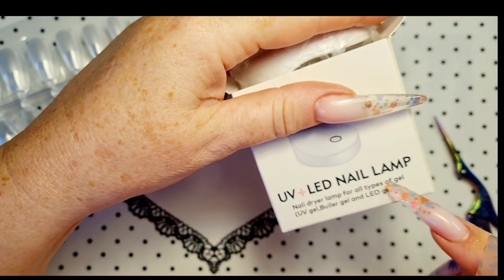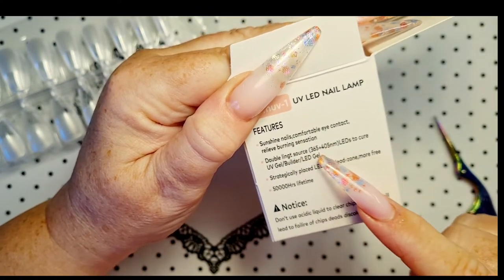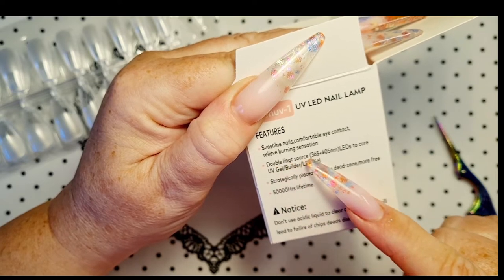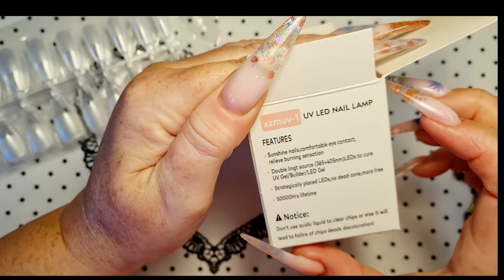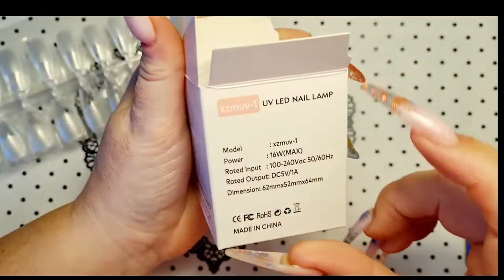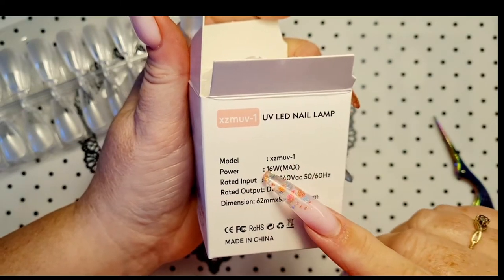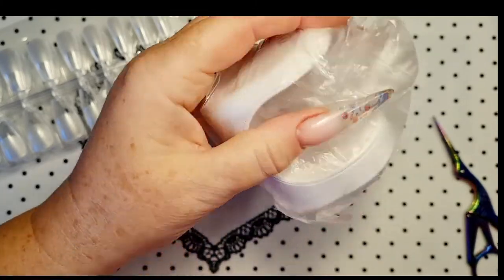Nail dryer lamp for all types of gel. It's a double light source. I don't dare — it doesn't say what wattage it is... oh, 16 watt! There you go. Job done.